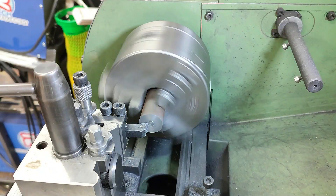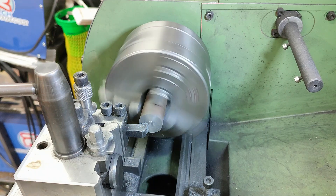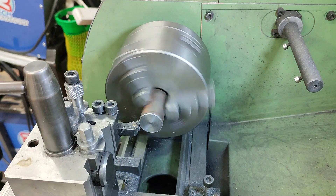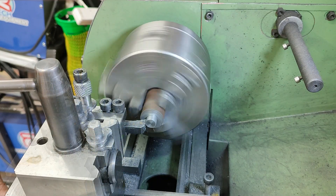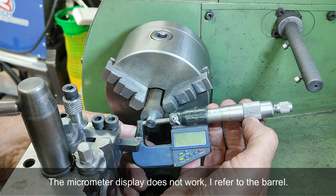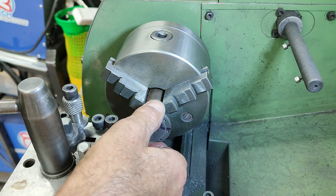First job of course is to face off one end, and with that done I move on to turning down the shoulder. I'm looking for an 11mm diameter to suit the cylinder covers. That looks pretty damn good to me and a quick check with one of the covers shows a nice fit.